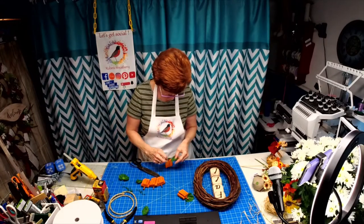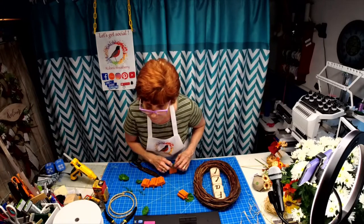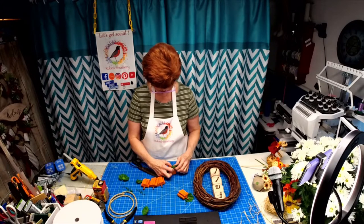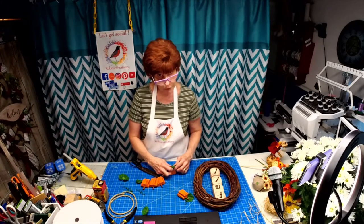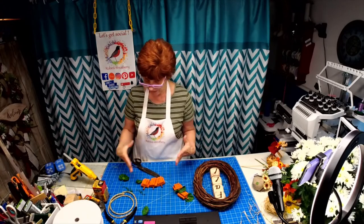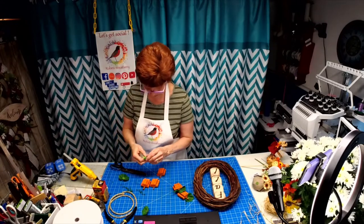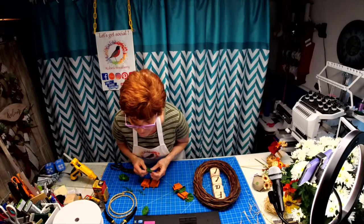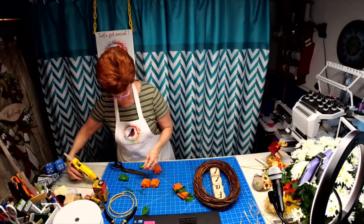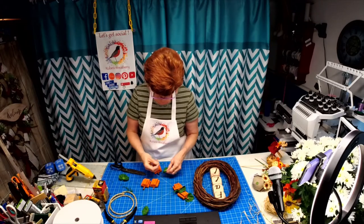Have any of you worked with the Jenga blocks before? Have you tried making anything with them? I've seen people make glue gun holders with little wagons, and you can also make frames with them — they're very versatile.